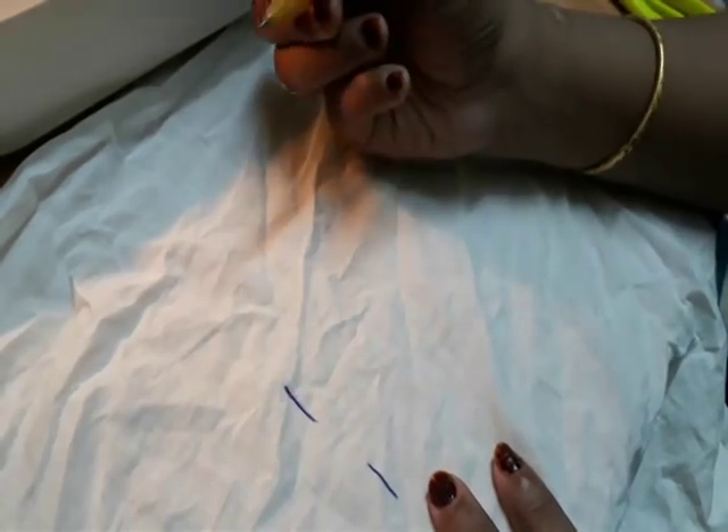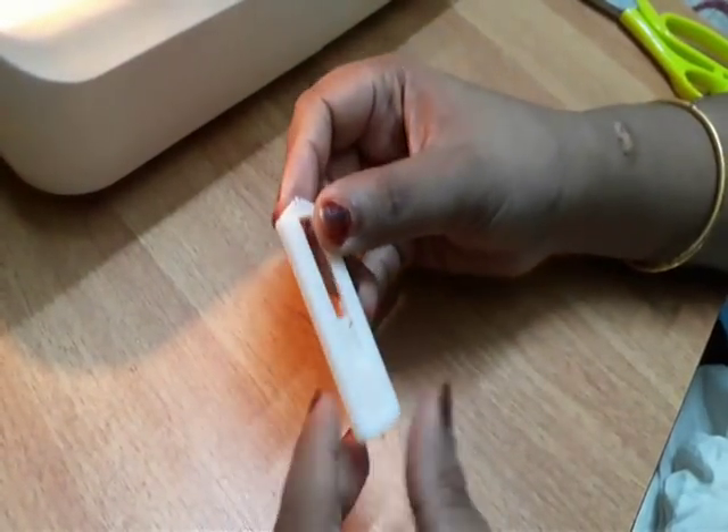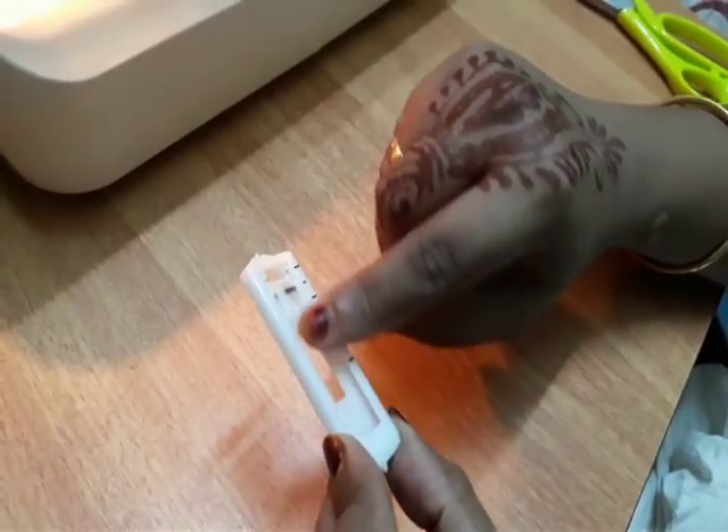I will mark two buttons. I will mark one distance. And then we put the buttonhole stitch on the foot.